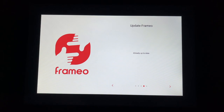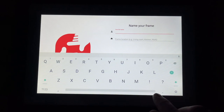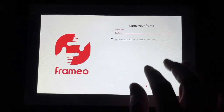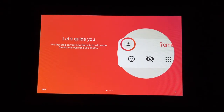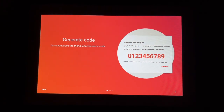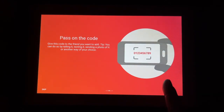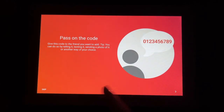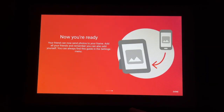It restarted and had me go through those settings again, so I just hit next on all of those and then it checks for the update. It says enter your full name and location. I'll enter those and hit next. It says let's guide you — the first step on your new frame is to add some friends who can send you photos. Then it says generate a code — once you press the friend icon you'll see a code. Pass this code to a friend you want to add by telling, texting, or sending a photo of it. Tell your friend to download the Framio app or enter the code. Now you're ready.